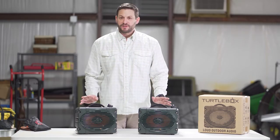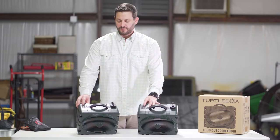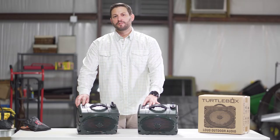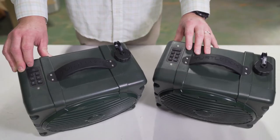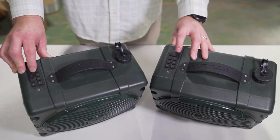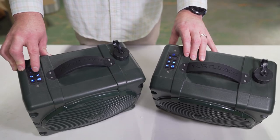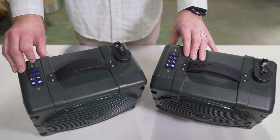If it's your first time to set them up you've got to sync them together just like you would with your phone. The most important thing when doing this is turn the Bluetooth on your phone off. Then turn both boxes on and hit the two Bluetooth button on both boxes — you'll see that light start flashing.